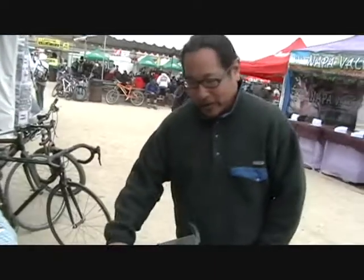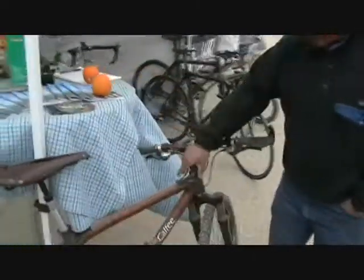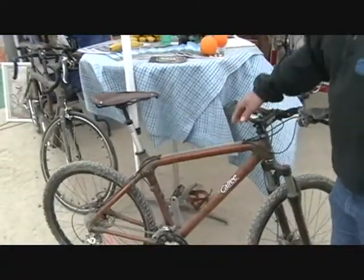Chang here from Kelpie Design, General Manager. We're here at Sea Otter — the windy Sea Otter — with the Bamboo Mountain Bike. It's got a nice hemp wrap and smoked geared bamboo tubes.